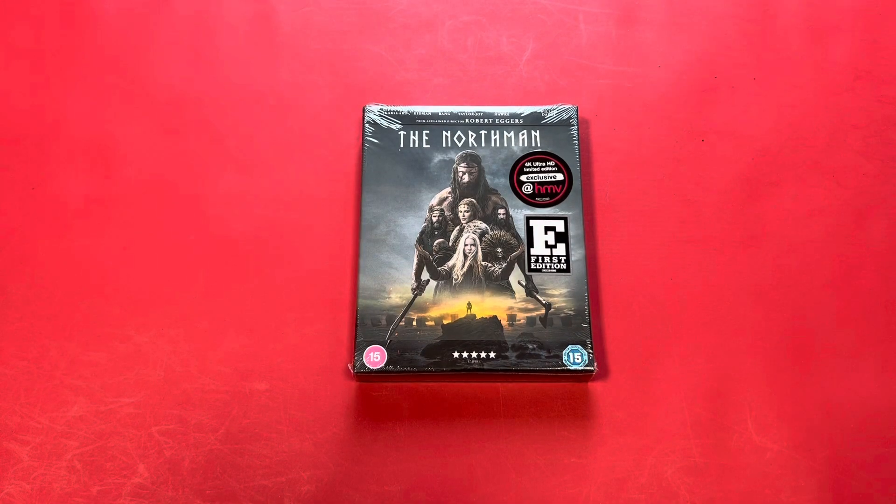Hi guys, Jimmy here. Welcome back to another vlog. So today I'm going to do an unboxing of the exclusive from HMV, which is The Northman. I've heard very, very good things about this, but before I do the unboxing on this, I'm going to show you something else.